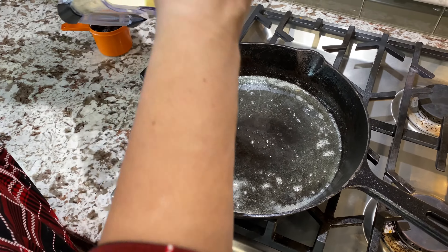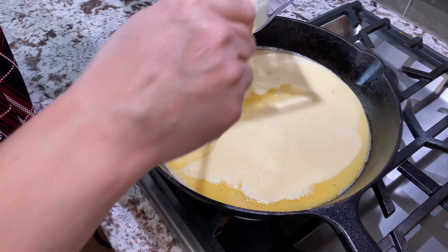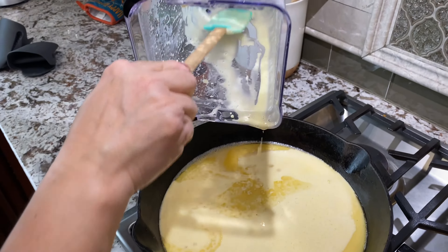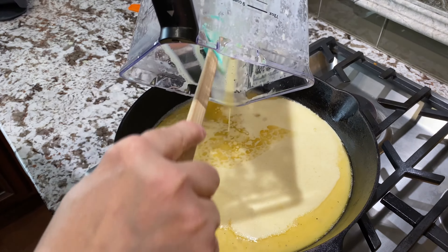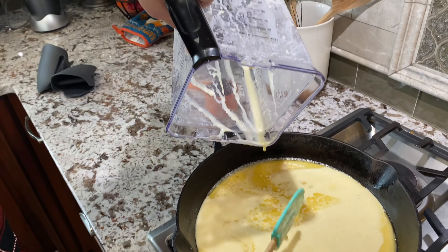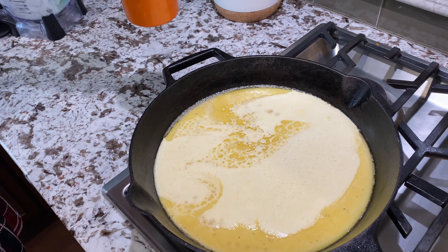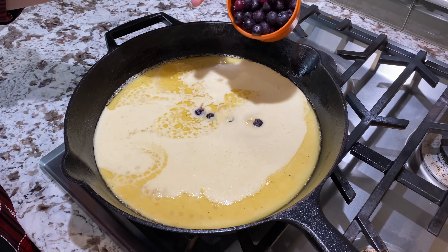Pour your batter in there — you can hear it sizzling. Get all that in there. Now add your blueberries.